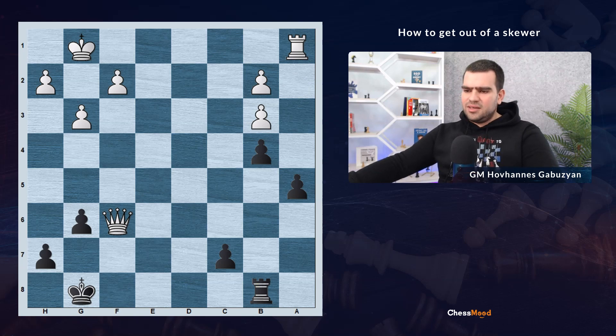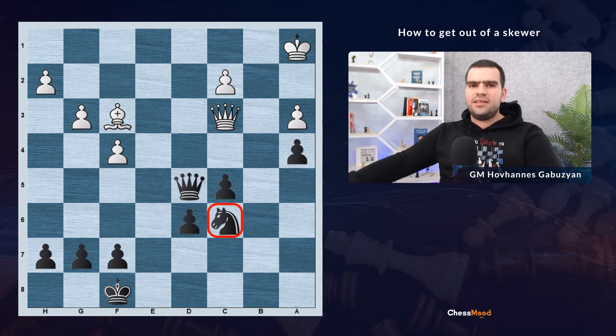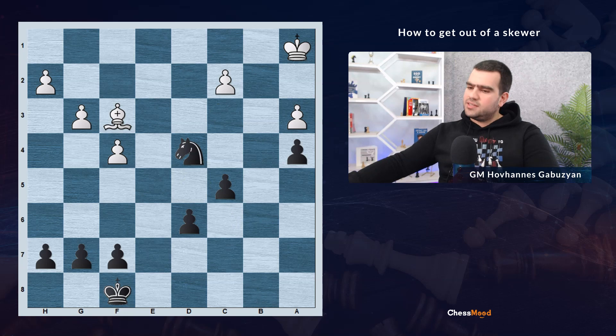The next example is similar. White plays bishop to f3, and there is no way to save the knight and find a good square with the queen. But there is one idea — pause the video and think about it. The white queen is unprotected, and instead of saving our piece, we are attacking a more valuable opponent piece. Queen goes to d4. Now the knight cannot be captured because the queen is hanging. And if white takes with the queen, knight takes d4, saving the piece.